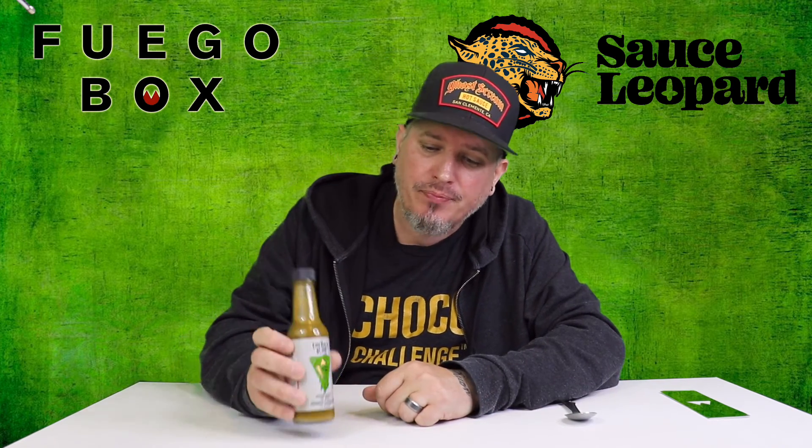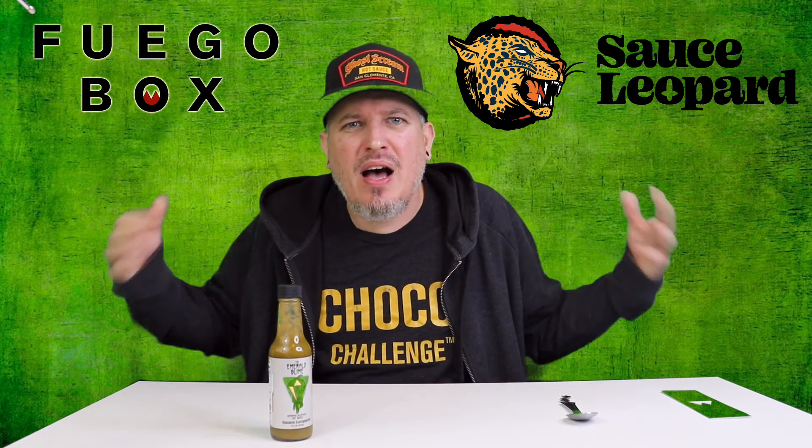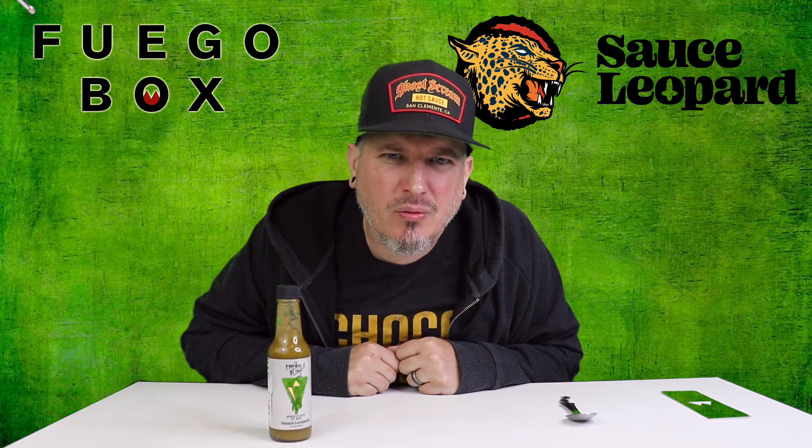The Emerald Slime. So from Fuego Box, this is Sauce Leopard, the Emerald Slime. I am Crazy Kimberlin. Have a good one.